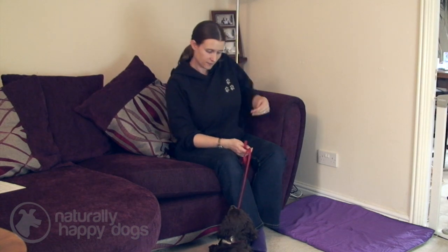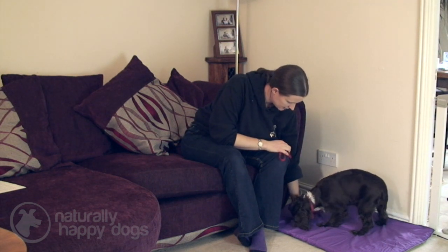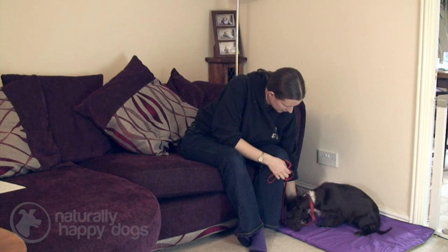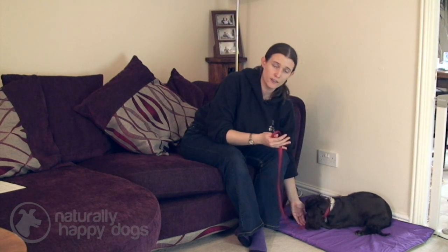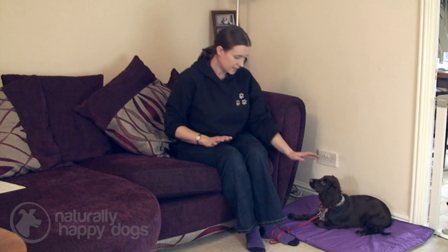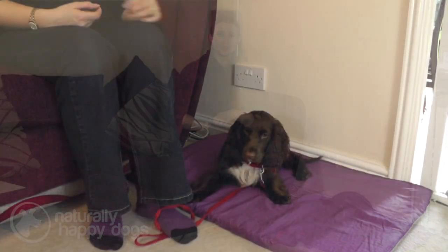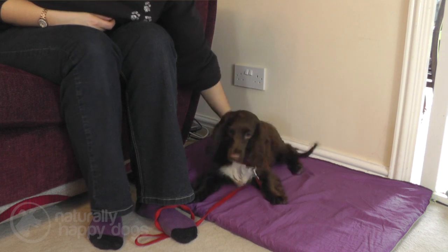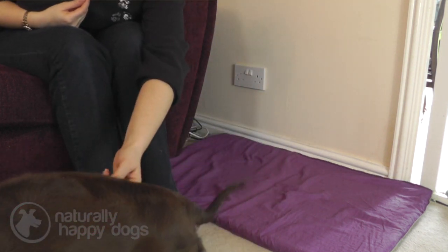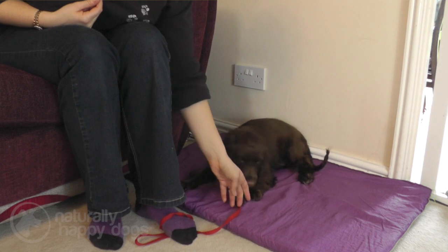I'm going to bring a treat and encourage her onto her mat, and encourage her to lie down on that space. I've got her on the lead so that she can't wander around and walk off. I'm just going to put my foot on the lead and wrap it around a couple of times. There's a little bit of slack in the lead — I'm not forcing her down, not holding her neck close to the floor. I'm just encouraging her to stay in this position. If she gets up and pulls to the end of the lead, all I do is encourage her back onto the mat, encourage her into her down, and give her a treat there.